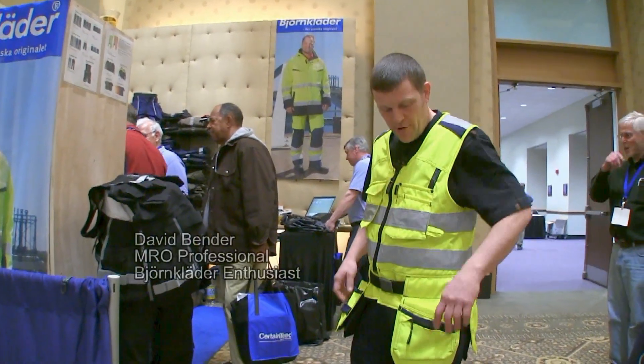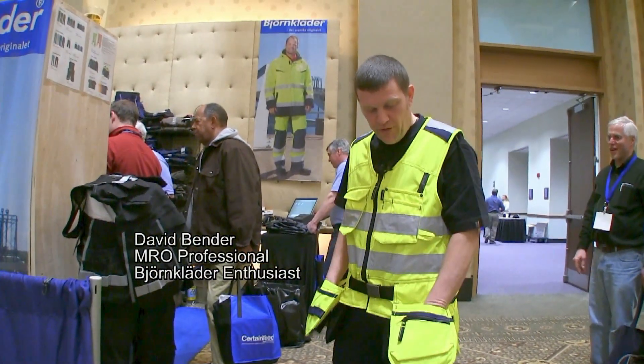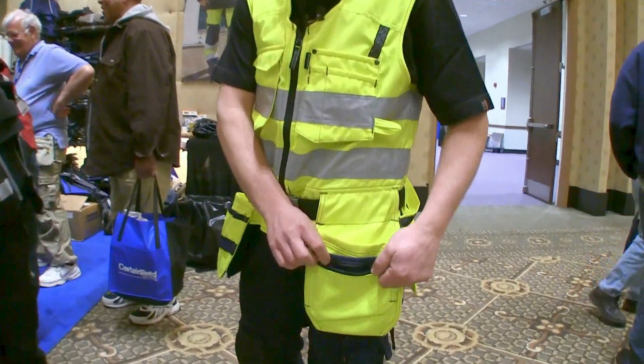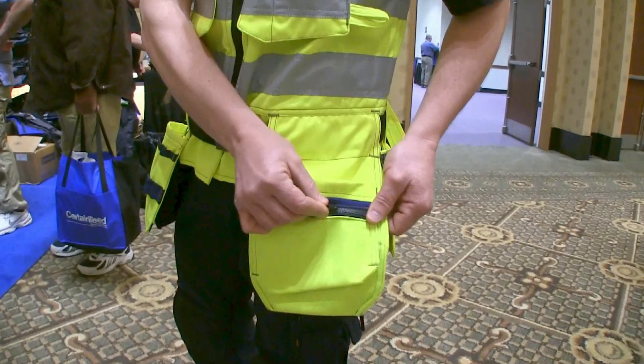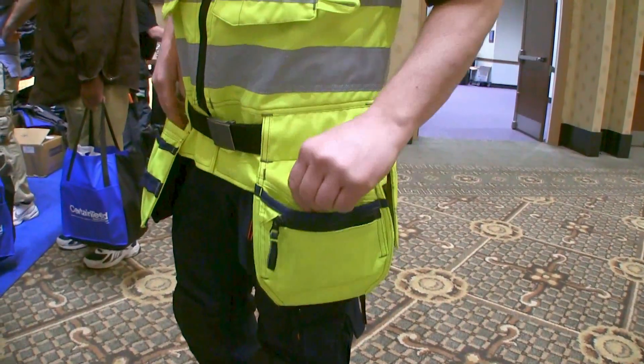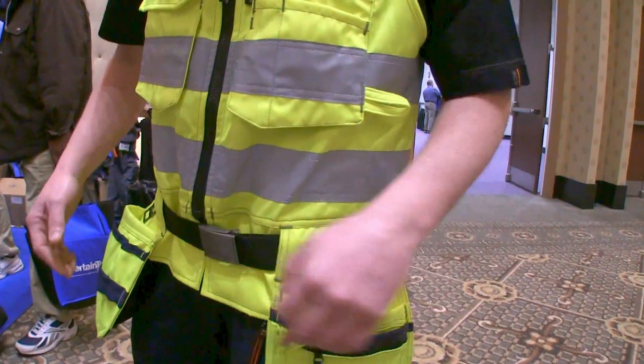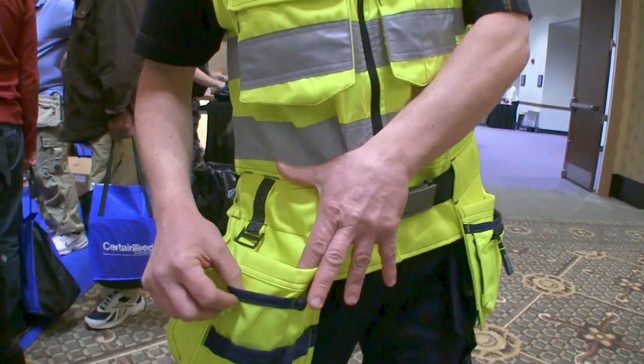So here we have the HiViz tool vest. It's got some great features like the zippers to keep your small items like drill bits, tips, and drivers, and still enough pockets inside to keep pencils and your writing utensils on both sides.